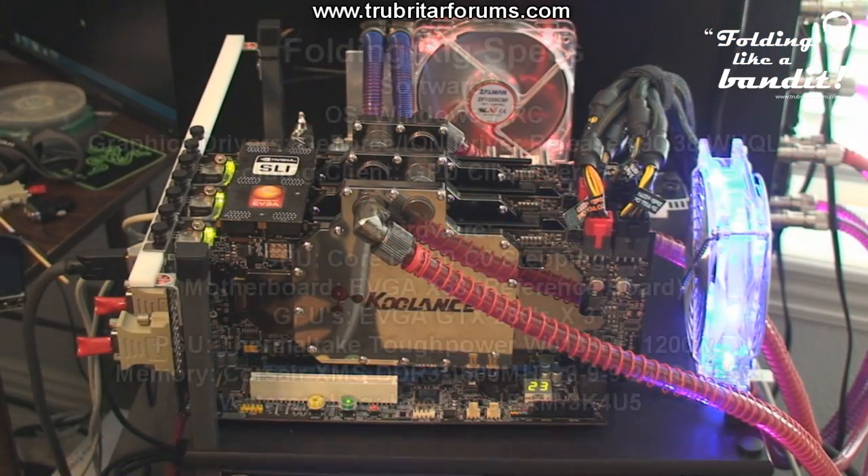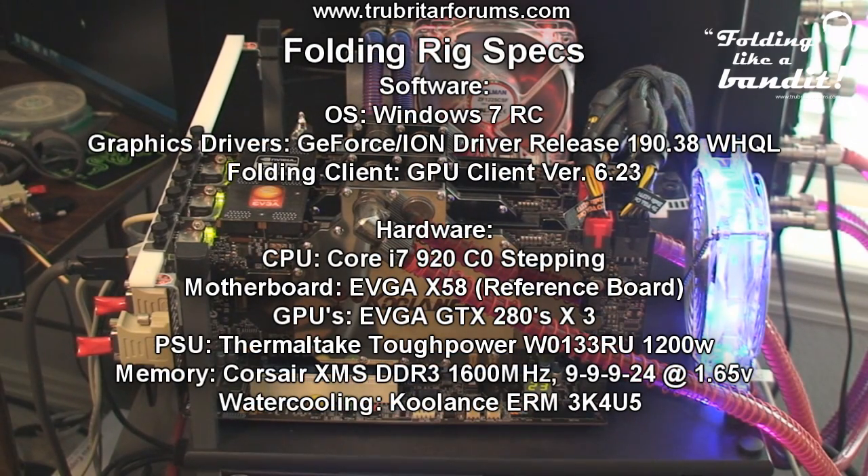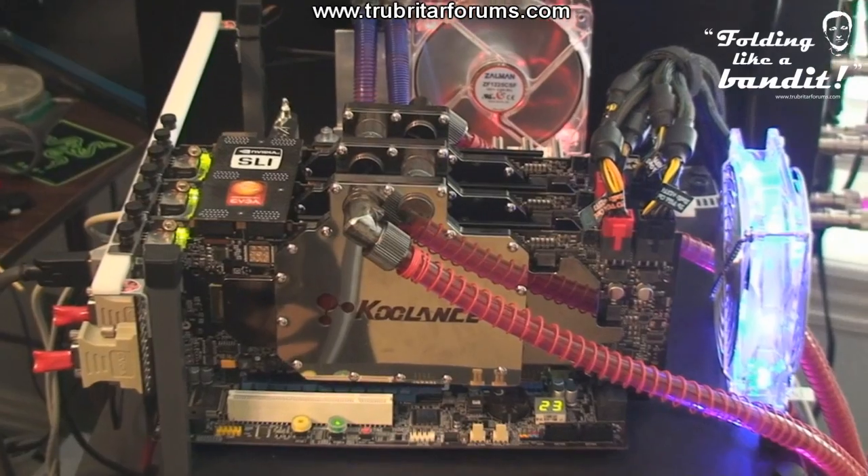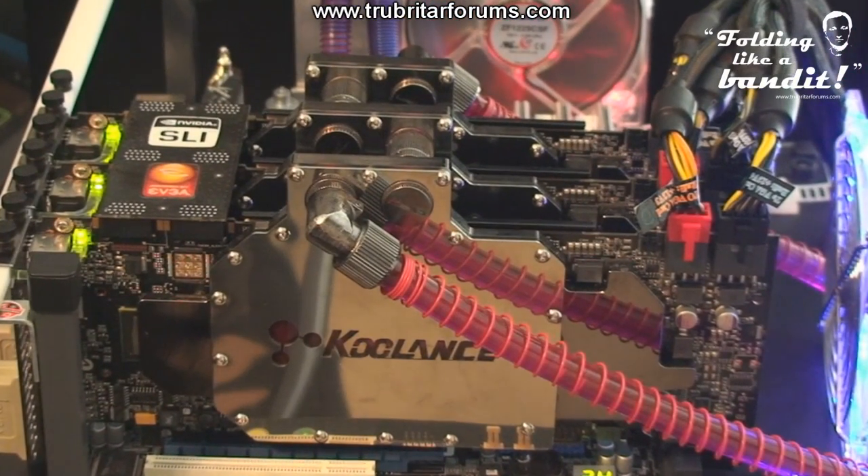Here are the specifications of the test rig we're using today, the most important components being the GTX 280s. This tutorial will also work for the GTX 285s, 295s, etc. In fact it'll work with any CUDA class GPU ranging from the G80 series and later.